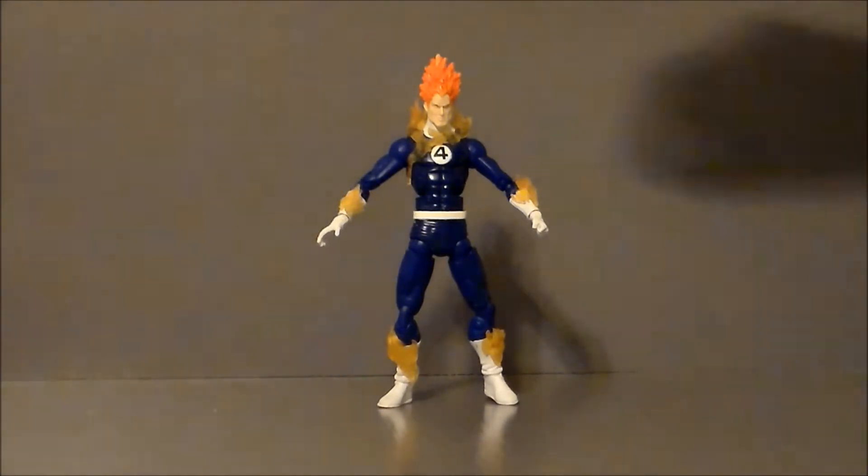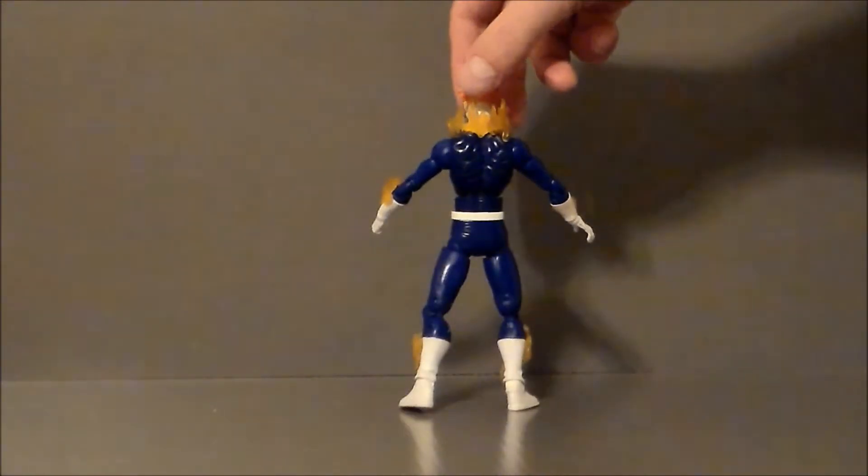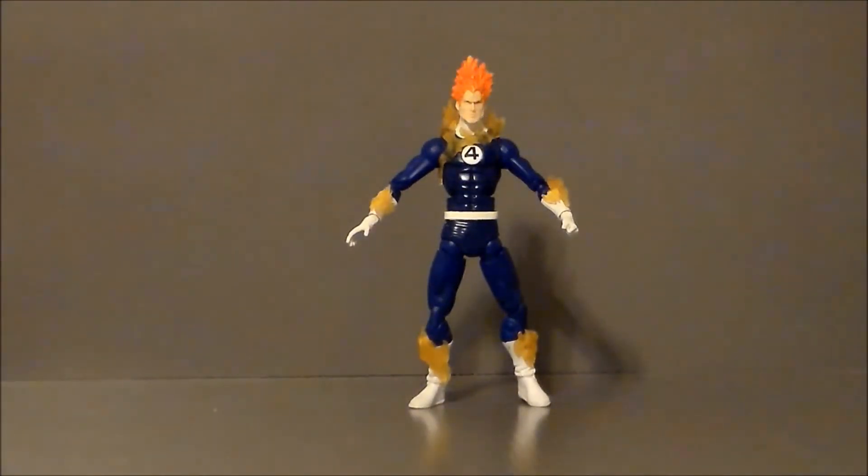Not to say that this figure was bad for the time, but I don't know — this guy's looking more like a Dragon Ball Z character, looking kind of like Vegeta. He is not really looking like Johnny Storm to me.